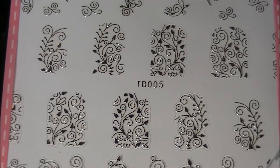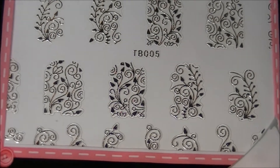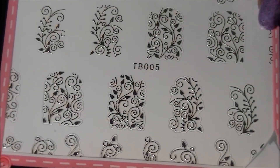The next purchase is these 3D nail stickers from eBay — they are shiny silver, and I purchased these for about 60 cents.